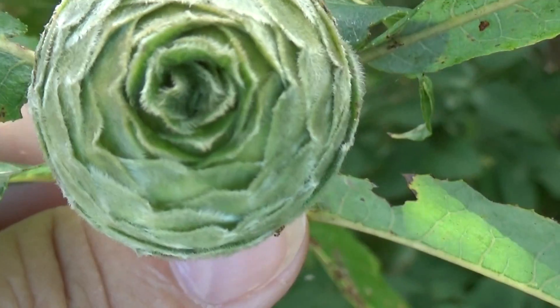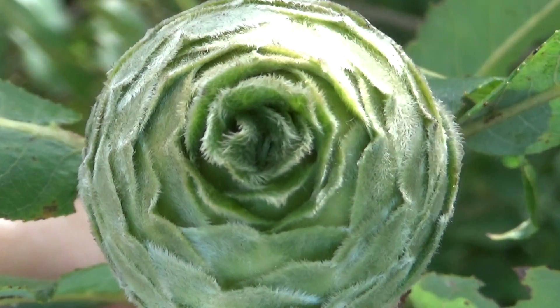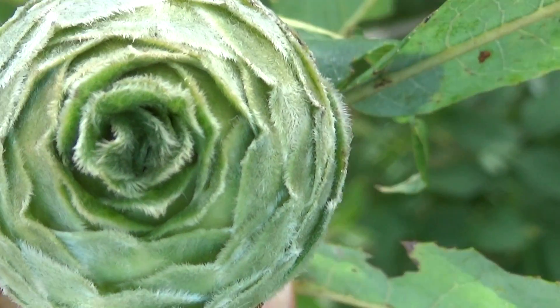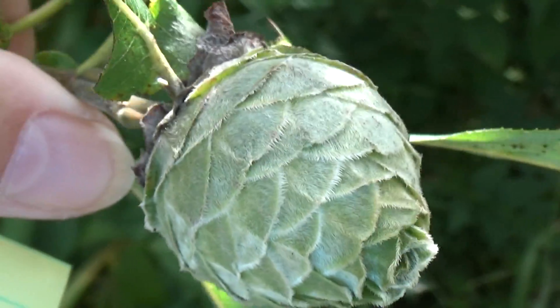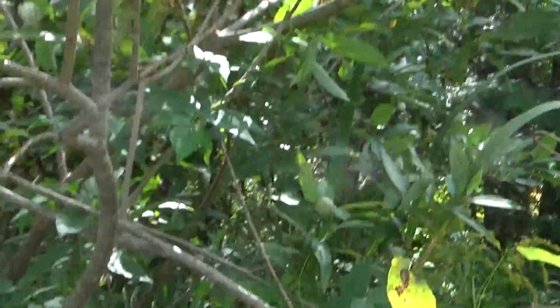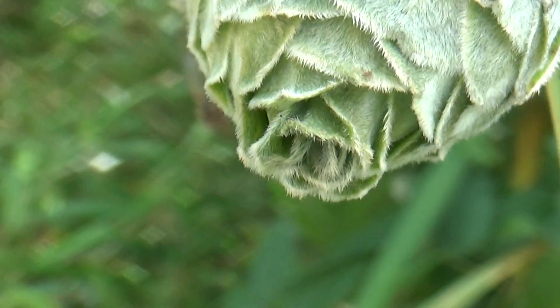Look at it — nice and pointy. This way here it almost looks like a cabbage, like a mini cabbage. Really neat. All right, hope you've enjoyed me bringing this to you — be sure to subscribe and share the video.